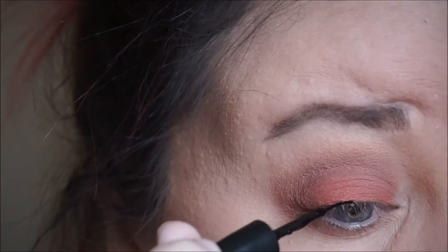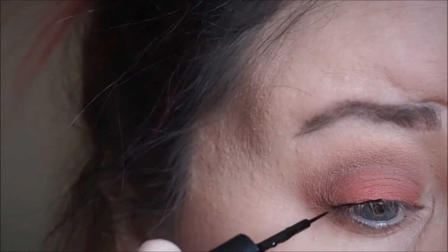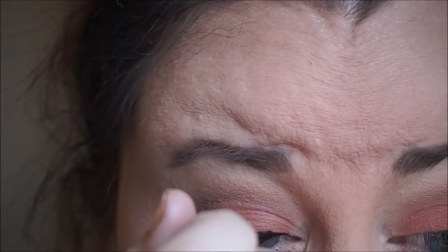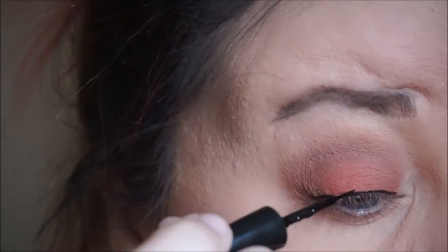So now I'm taking the e.l.f. liquid liner in jet black, and I am just going to line my eyes. I was going to do a wing, but then I changed my mind — I was like, nah, I'll just do straight liner today.